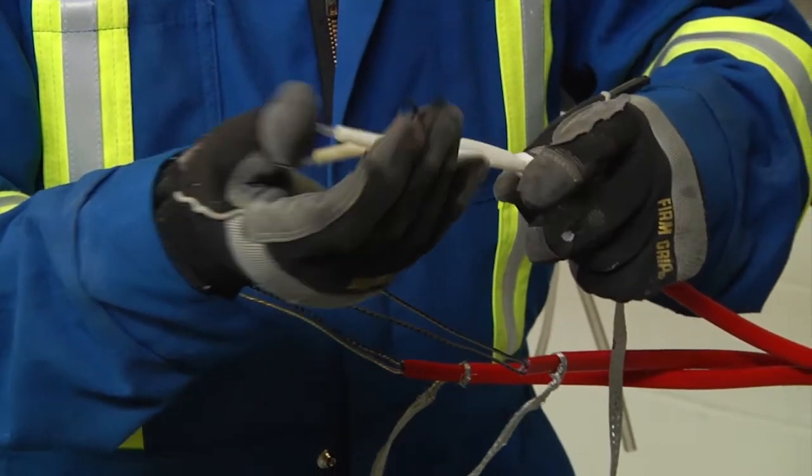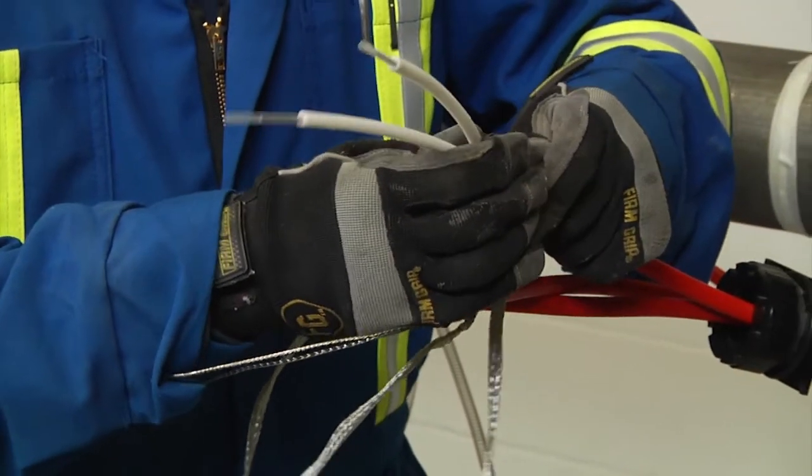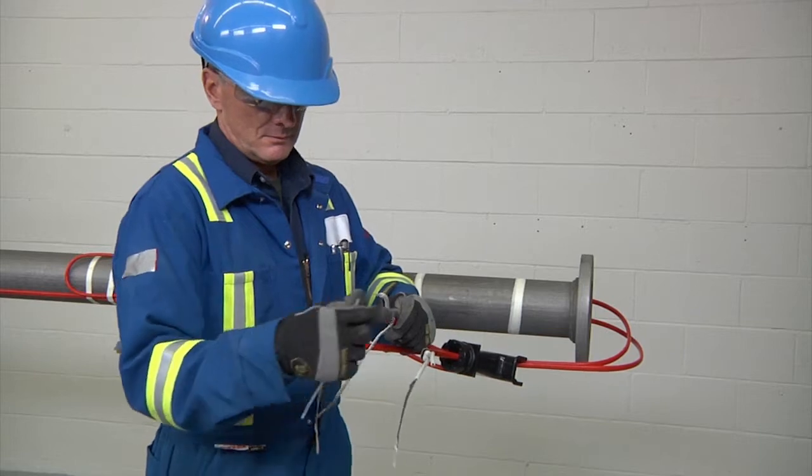Insert the wires into the core sealer guide tubes and push core sealers onto the heating cable to the mark made previously. Now remove the guide tubes.